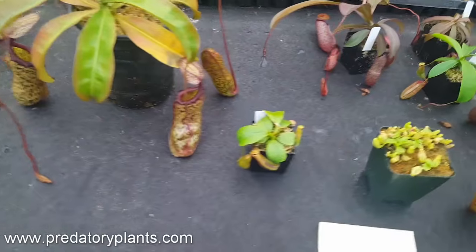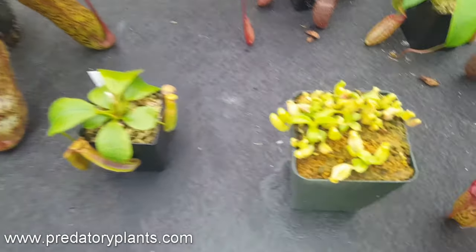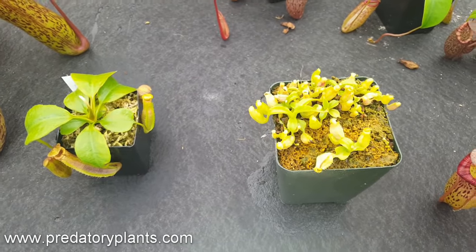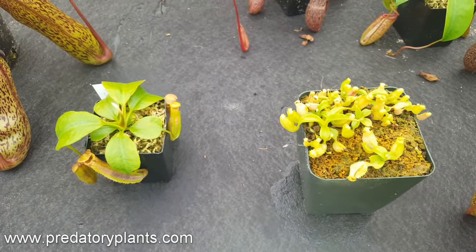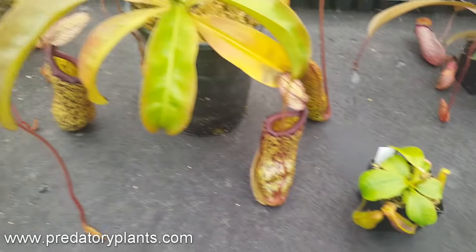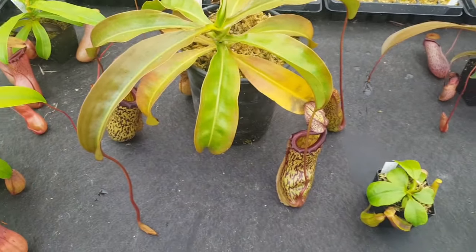That is your summary of how to grow Nepenthes from seed. As always, this is Josh from Predatory Plants. You can take a look at more of our videos on our YouTube page — don't forget to subscribe, and please let us know if there's anything else you'd like to see in our future videos in the comments section. Thanks a lot.